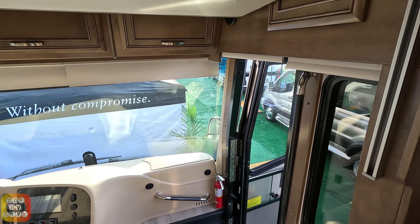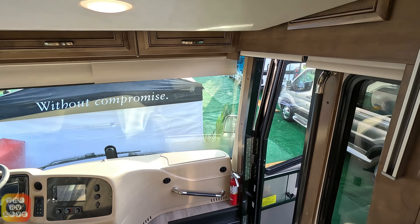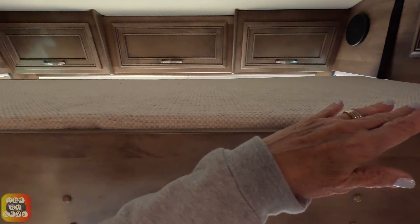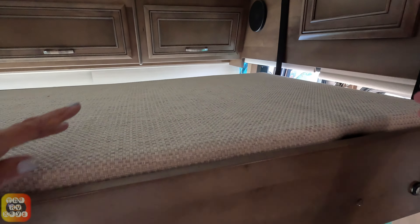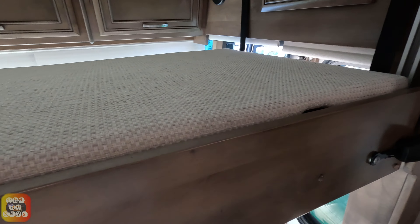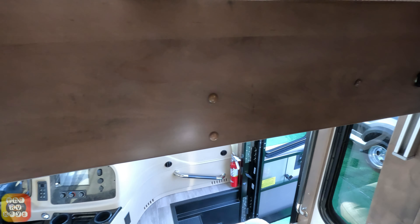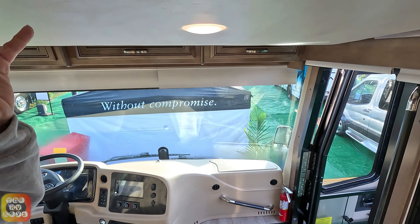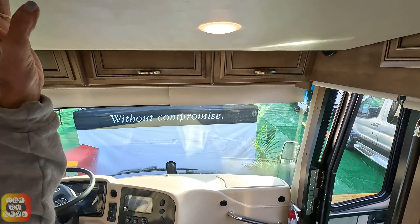The bunk actually moves down now. Now you can access those two side cabinets plus the three up top. They go nicely. But obviously the risk is, if you ever have them open and you bring the bunk up, not sure there are any safety switches that will prevent that from happening — so definitely check that.